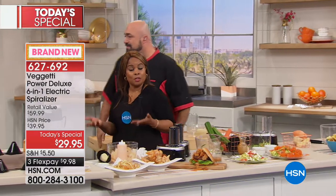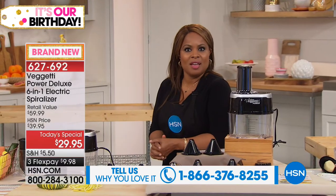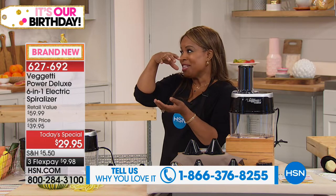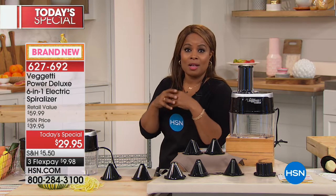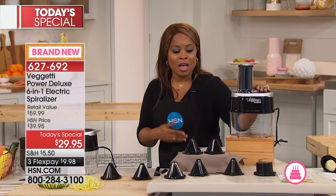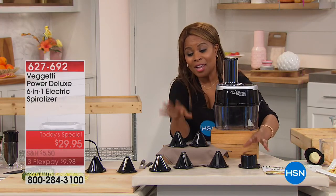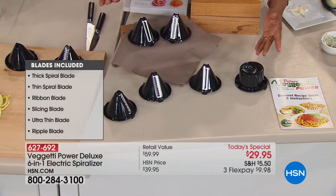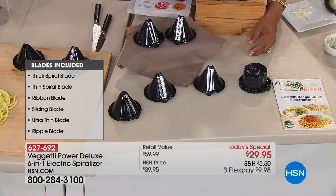Supermarkets have caught on very quickly that we love spiralizing — in the produce section you'll notice little containers with already-spiralized vegetables. You pay six dollars for something you can pay less than a dollar for. Now you can do it yourself. Here's what you get — all of the blades, each creating something different. Here at HSN for today's special we wanted to offer you something different: the ultra-thin blade that makes any vegetable look like angel hair pasta, and the ribbon blade — both exclusive, but you get all six.